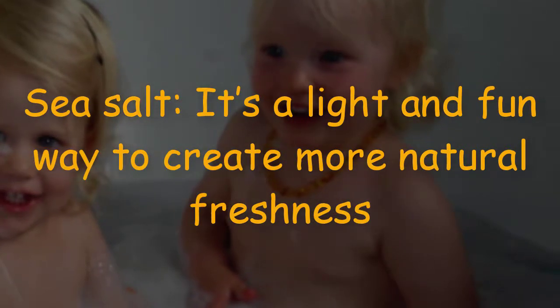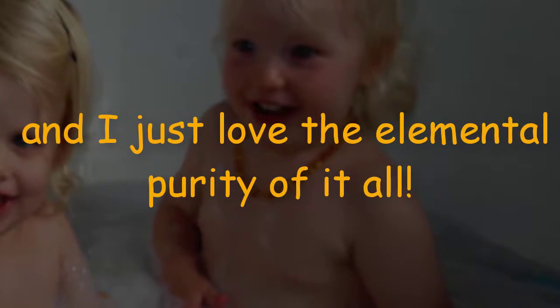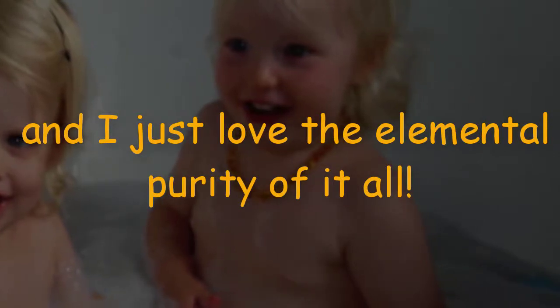Sea salt — it's a light and fun way to create more natural freshness, and I just love the elemental purity of it all.